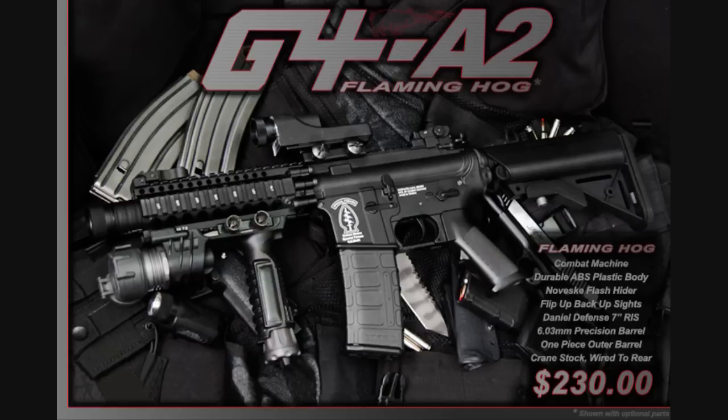They built it with a rail system so you can attach flashlights and vertical grips. It comes in different kinds — the Flaming Hog comes with an amplifier, the Silent Death comes with a mock silencer, CQB length barrel, all that good stuff. It's custom made right from the get-go: you pick this gun up and you're set. Go to your CQB place, gear up, go to the field and start playing. This G4A2 Series will not disappoint. Just as a side note, the gun does shoot 280 to 320 FPS — remember, feet per second isn't everything. The rate of fire is beastly. This gun is the number one gun for CQB.